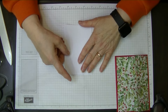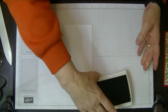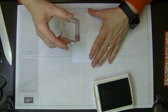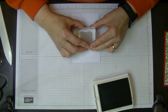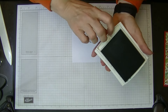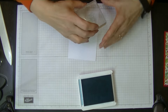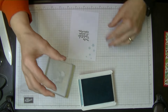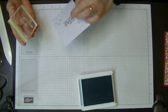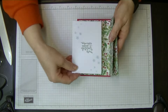We're going to stamp our piece that goes in the middle first. We're going to stamp our words which say 'May this yuletide season be filled with joy.' We'll pop that one out of the way and bring in the Balmy Blue, and we're going to stamp some of these lovely snowflakes down the side.